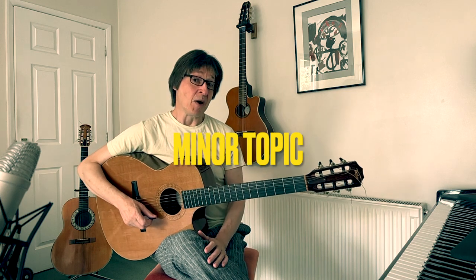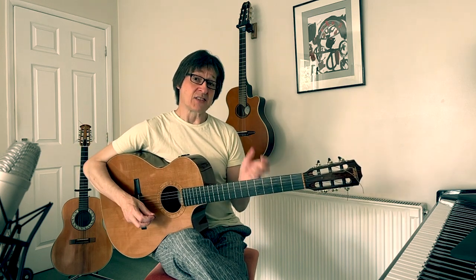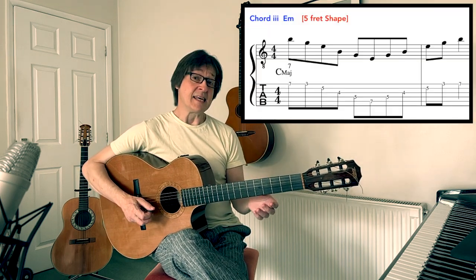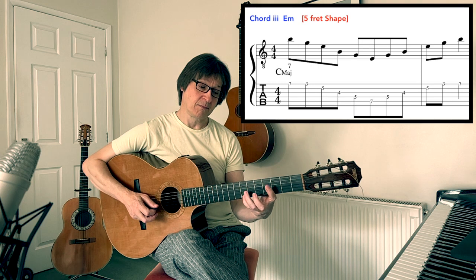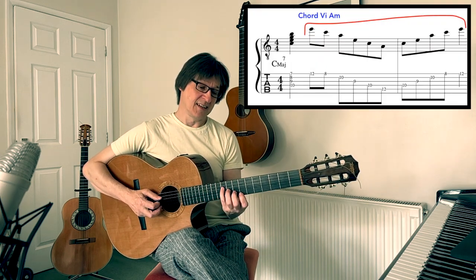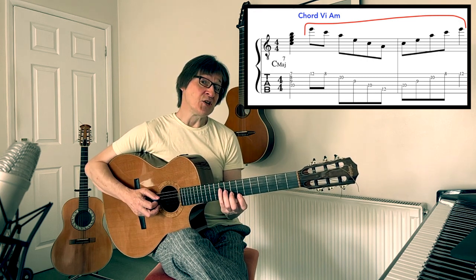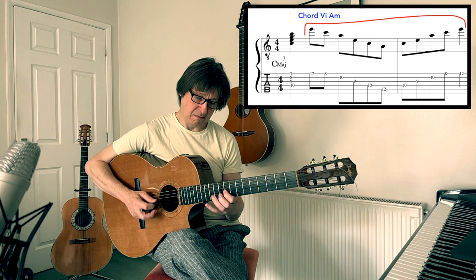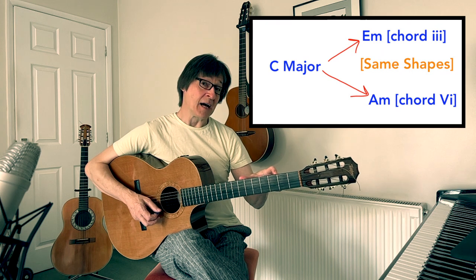We will start with the minor topic, so we will take the basic chord of C major 7. Instead of thinking about a scale, we will play the arpeggio of the third chord of C major, which would be E minor. If we played C major 7 in this position, we could also use the sixth chord in C major, so we could use the A minor arpeggio.